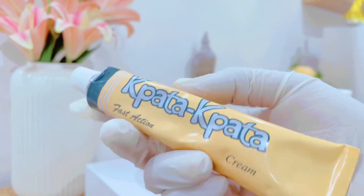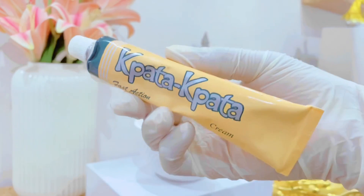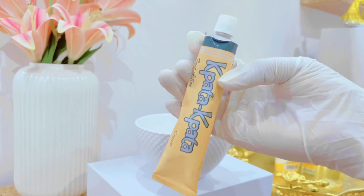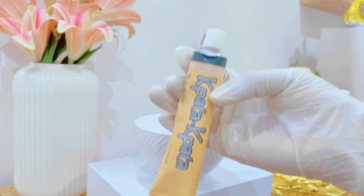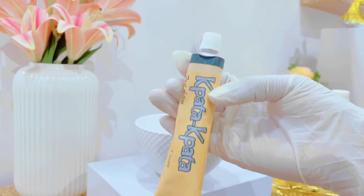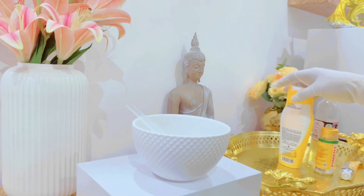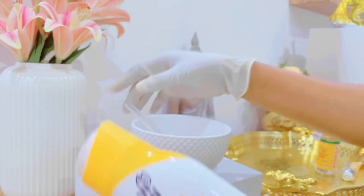Next is the Pata Pata tube. In my language, 'pata pata' means 'fast fast,' so Pata Pata is a cloverta salt tube. It's a super whitening agent — the cloverta salt has a high rate of whitening, which is why only 0.05 is recommended in every formulation. Because of its whitening rate, people mix several tubes together just to whiten — please don't do that, it's harmful.